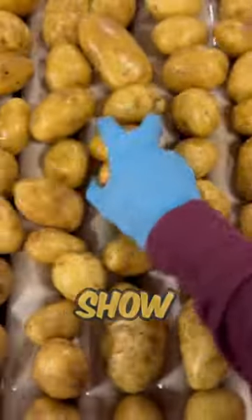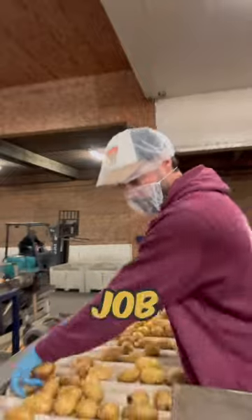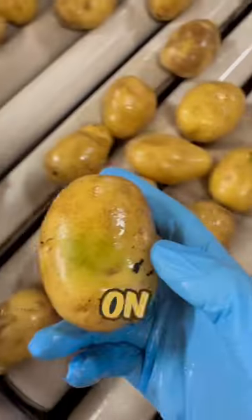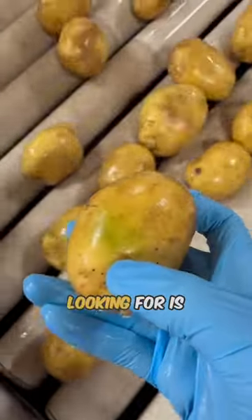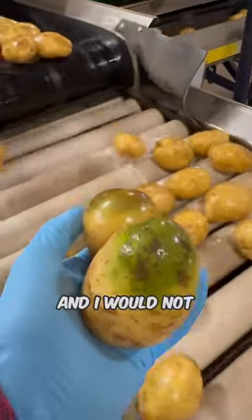Today I am grading potatoes and I want to show you what I'm looking for when I'm pulling out these spuds. I have been doing this job since I was a young little boy on the farm. The first thing I am looking for is green potatoes. Green potatoes are caused from the sun and I would not recommend eating them.